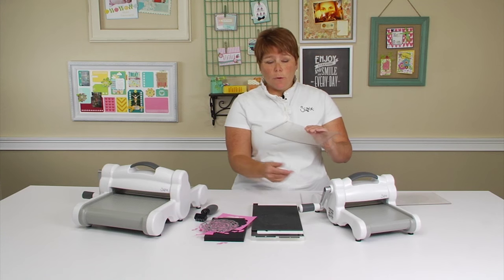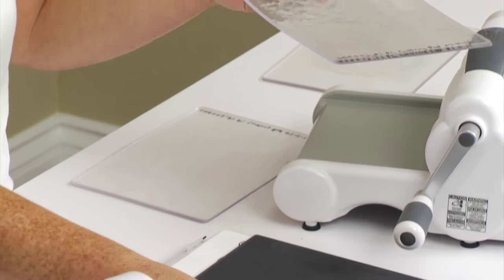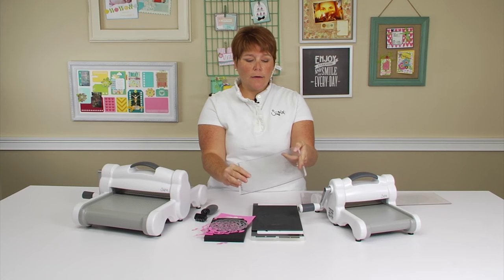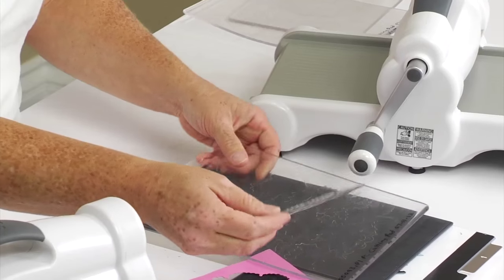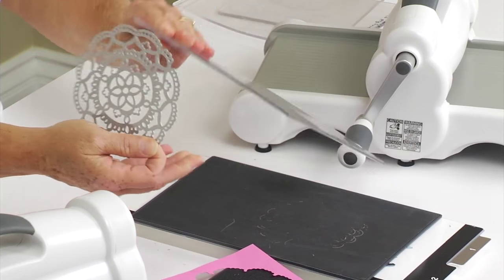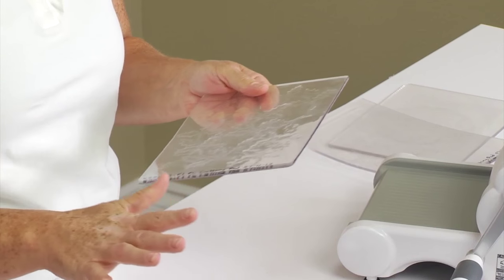We're going to show you an example of what not to do. If you put your intricate die in the same place every time on the cutting pad, you're going to see that you eventually get this kind of bowl shape in your cutting pad. The right way would be to use your cutting pad and move your die around the cutting pad and actually flip it over and use the other side. That'll extend the life of your cutting pad and help with the cutting process.